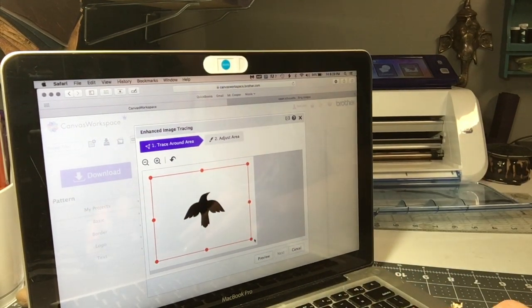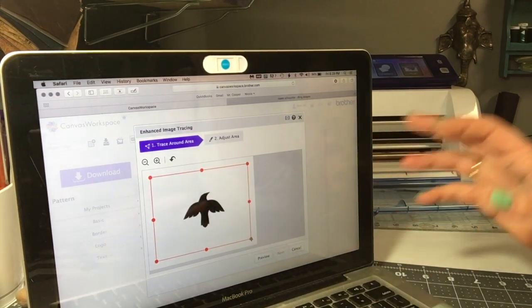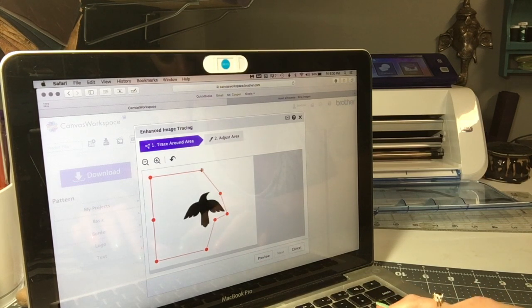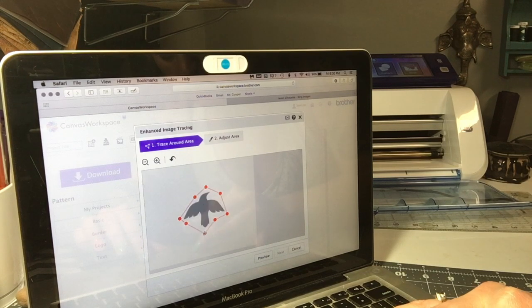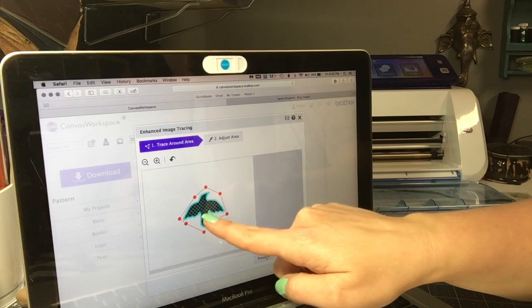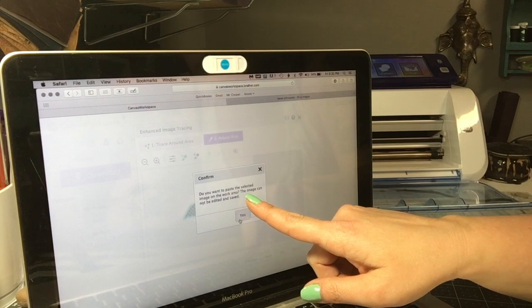You can see the image I chose is very very simple — it's a Raven but not detailed at all. In order to make the Canvas program trace out this JPEG into an image the Brother ScanNCut can read, you want to isolate what you want to pick up. This image is easy because there's no background, so I'm just going to move all my little red dots in closer and press Preview. You'll see that bright blue outline — that's the image it traced for me.